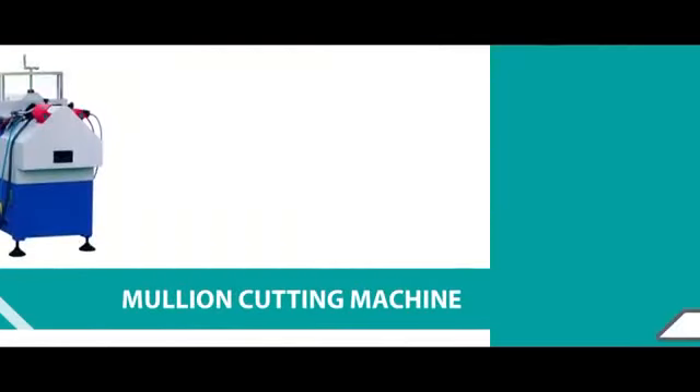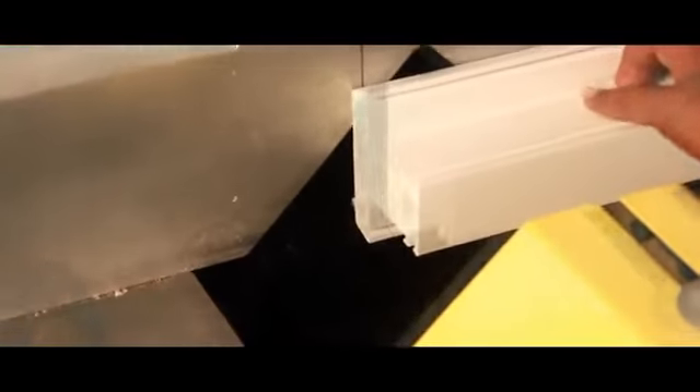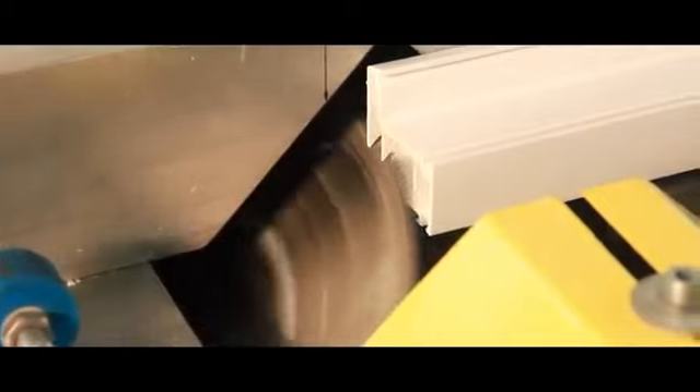Mullion cutting machine. The process of end milling is done to each profile with the help of the mullion cutting machine. The high precision of the machine makes the milling process very accurate and stable.